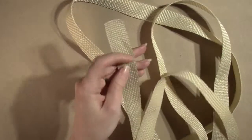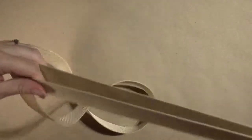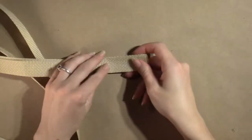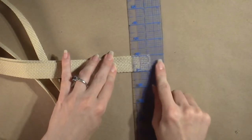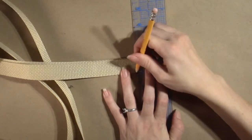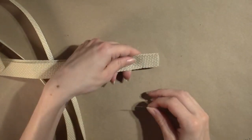Fold the entire length of webbing in half. Check to be sure there are no twists in your webbing. Use a ruler to measure 1 inch in from the short edge and draw a line. With the edges even, pin the two layers together along this line.